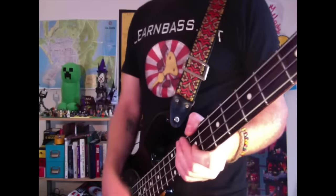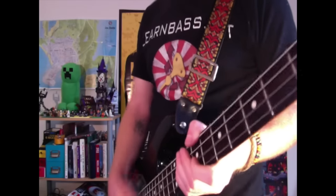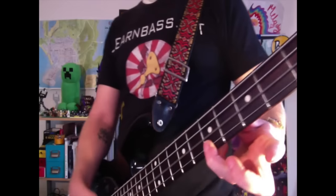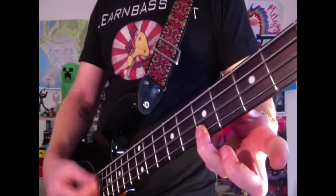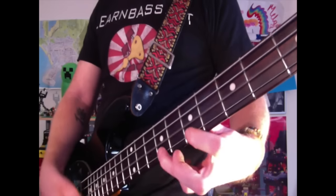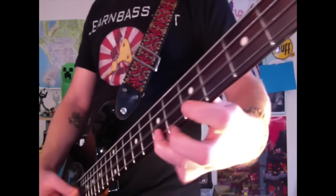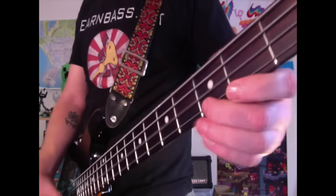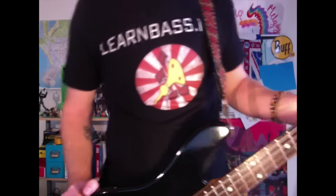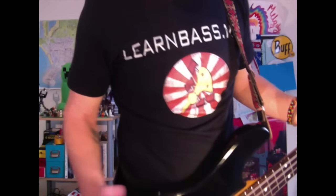Just keep this rhythm going on the D and G strings, keep it moving. Then take the G string, keep the D string droning, and move freely anywhere — the world is your musical oyster. I hope you enjoyed this bass lesson and I'll see you in tomorrow's.